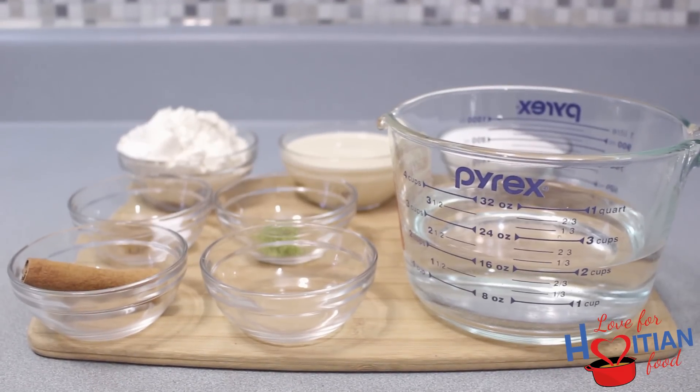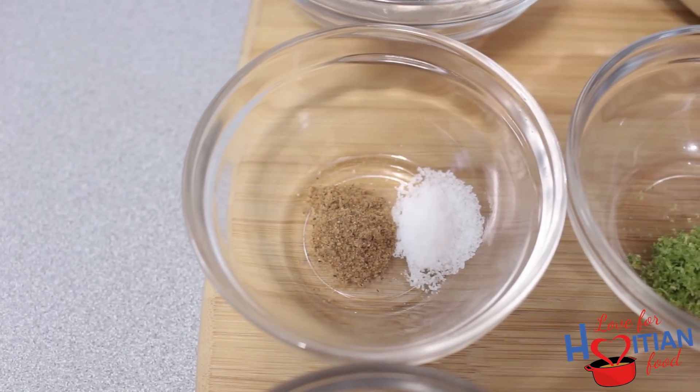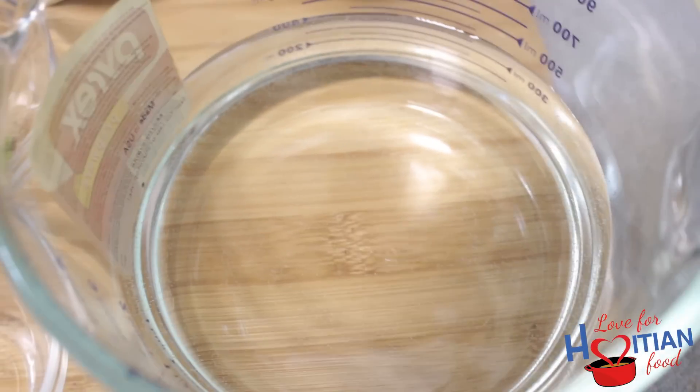To make this, you will need all-purpose flour, evaporated milk, sugar, nutmeg, salt, lime zest, cinnamon sticks, almond extract, water, and butter.